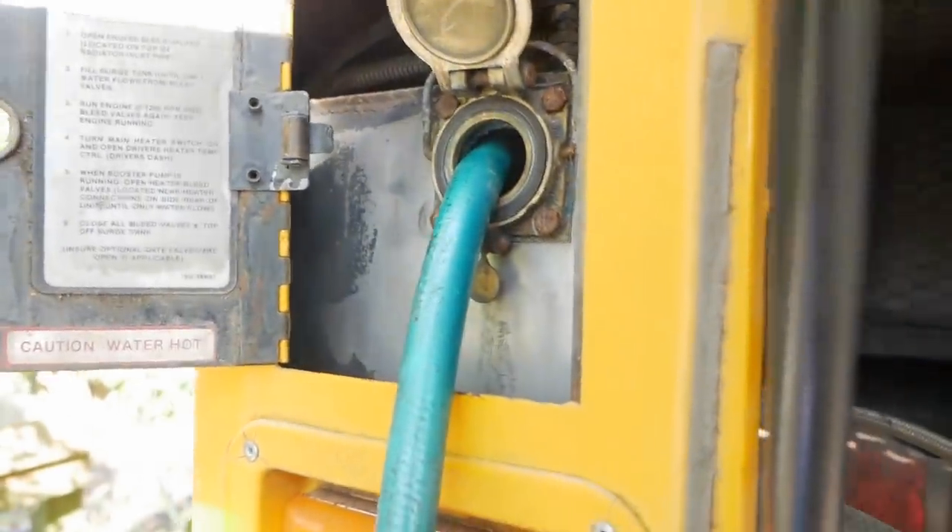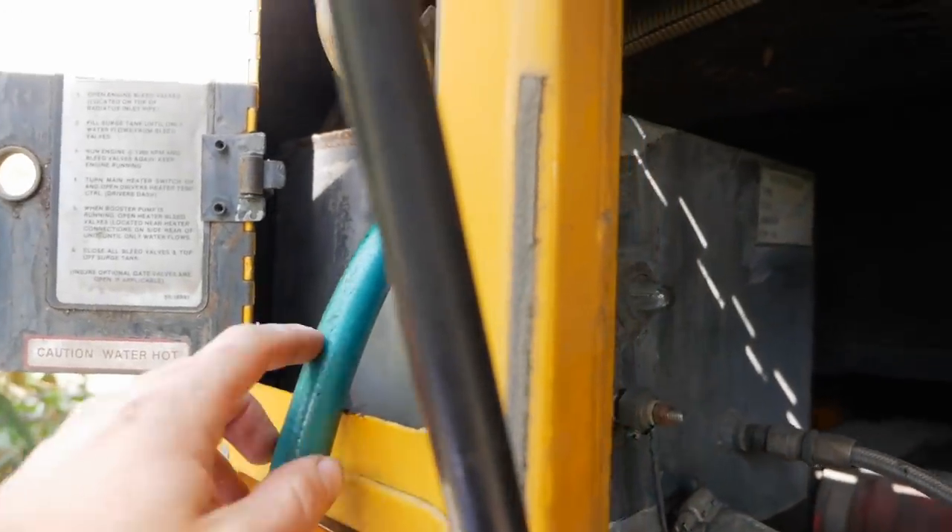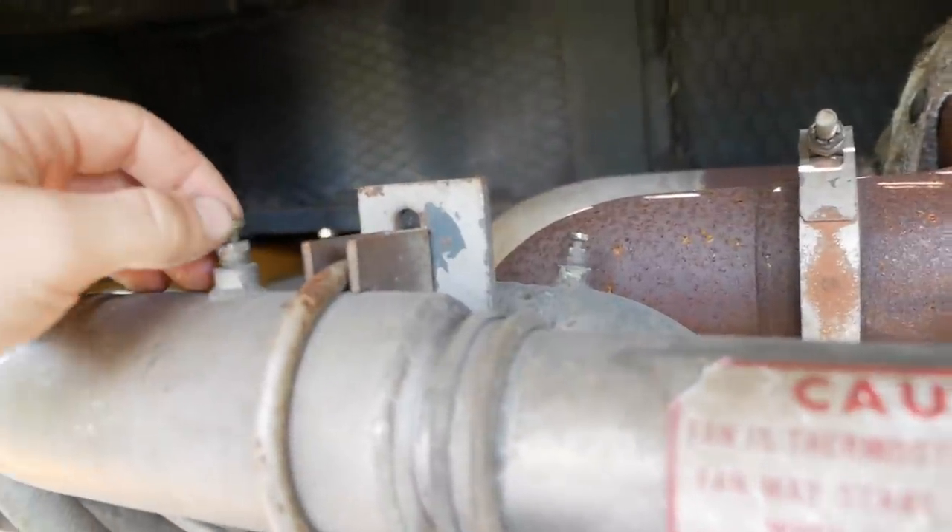Filling up for flush number five — I'm finally using warm water, which is smarter. It's going to fill the sight glass and shortly before that these bleeders are going to start bleeding off air. One of them just started bleeding off air. Now we're done.